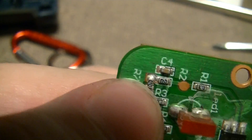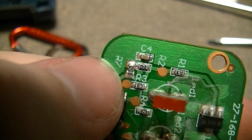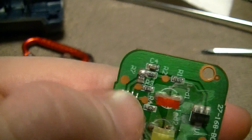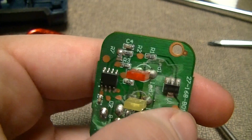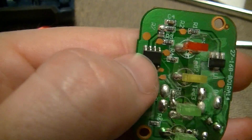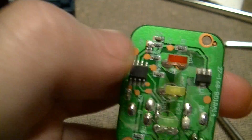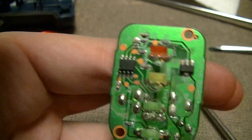Then there are 3 resistors. R2 and R7 look to be wired in parallel, and C4 is wired across them, just forming a simple RC filter to filter out noise. That combined with R1 forms a potential divider that reduces the voltage to somewhere in the 0 to 3.3 volt or 0 to 5 volt range.